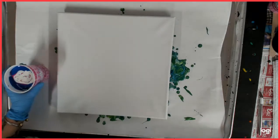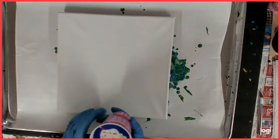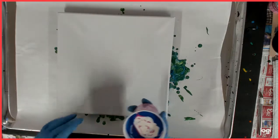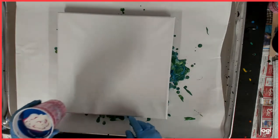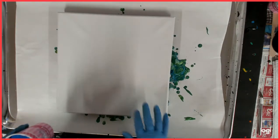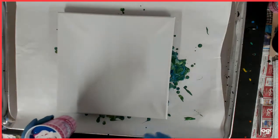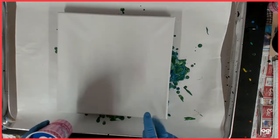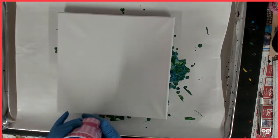I already put my paint in my cup because I am really slow about pouring them. So this is a 9 ounce cup, 12x12 canvas. I did not spray my cup. My paints are mixed with one part paint, two parts Floetrol, and a little bit of water for consistency.